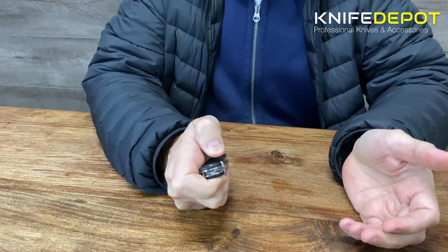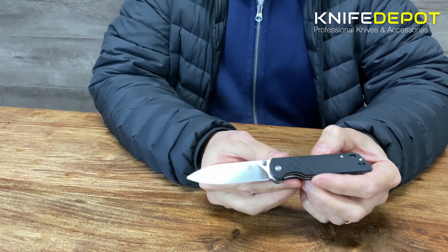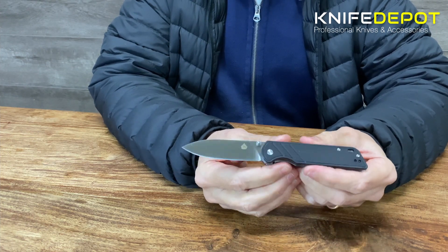So as mentioned, it's one-handed opening and the action on this is really, really nice. These are coming in at an absolutely great price — they are a budget knife, but the quality for the dollars is astounding.